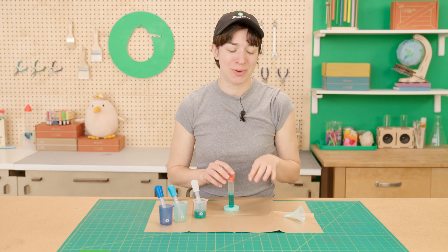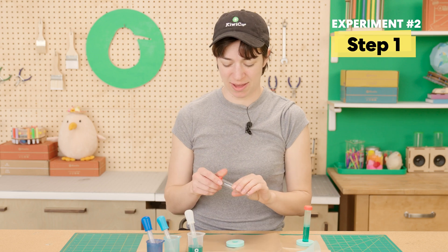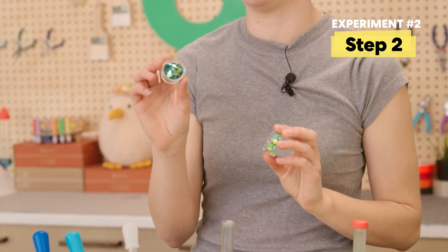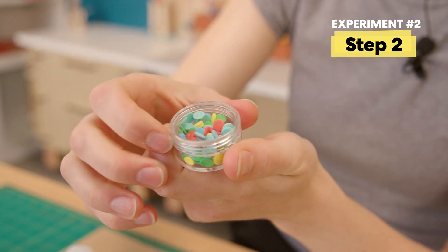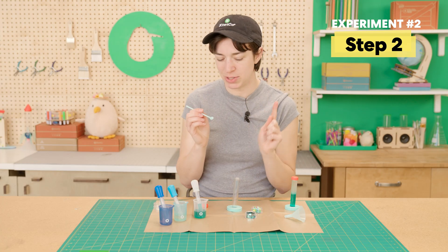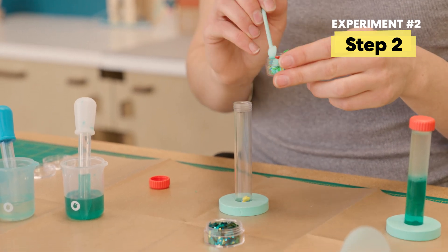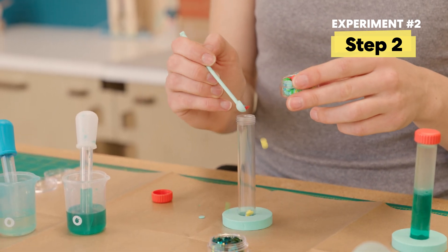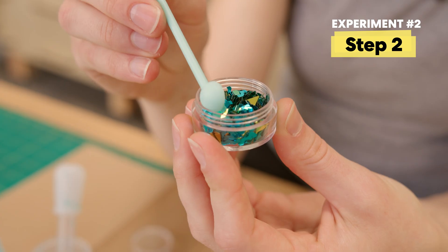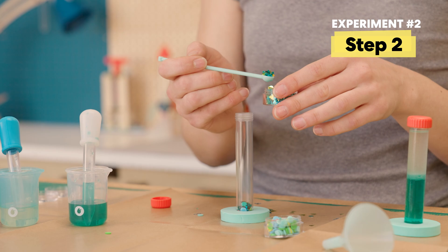Now that we've finished that, we can set it to the side. Next up, we're going to make our party test tube. Grab a foam donut, take the lid off a test tube, and place it here. You're going to want to grab your rainbow dots and your shiny sequins. Take the lids off and use your scoop — it should be dry. Go ahead and get two scoops of your rainbow dots and three scoops of your shiny sequins.